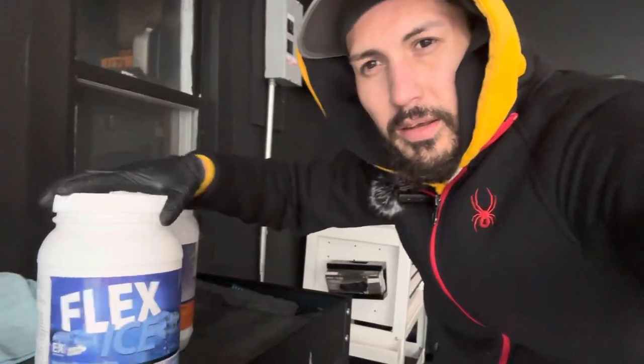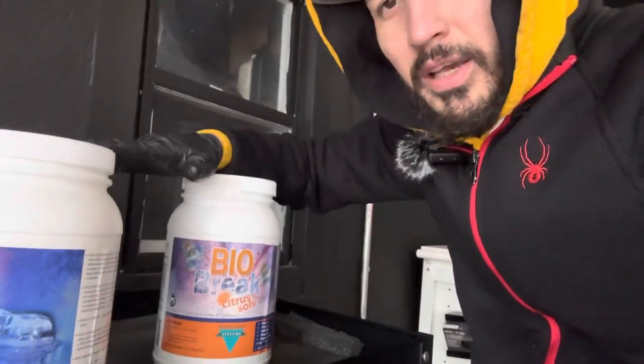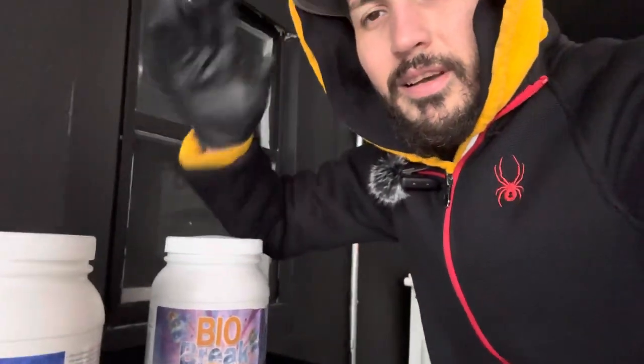What's going on everyone, welcome back to the Gloss Garage where we make detailing simple. My name is Sock, and today I have something special for you guys. This video will be very short — I'll mainly be focusing on these two products: the Flex Ice and Bio Break, which are the best right now in the carpet industry.